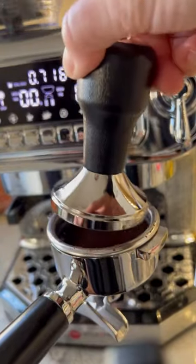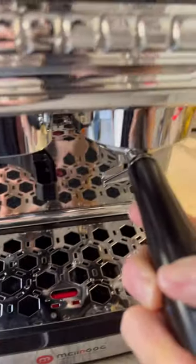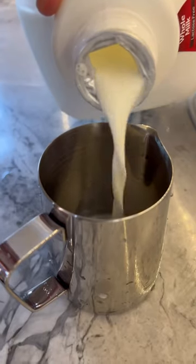Its dual water pump and dual boiler design allows coffee and milk to be produced simultaneously. Its temperature control technology makes sure that you have consistently delicious tasting and perfectly balanced coffee every single time.